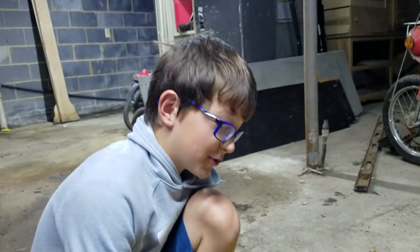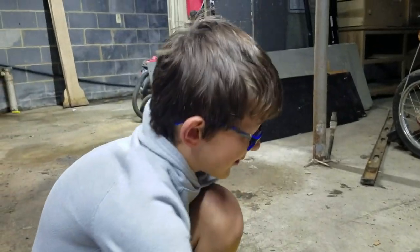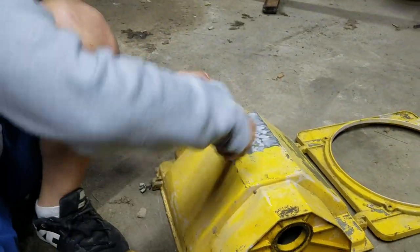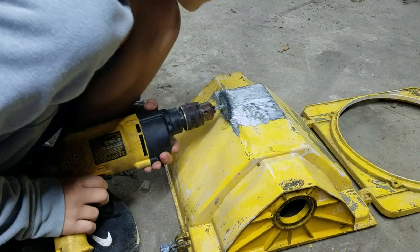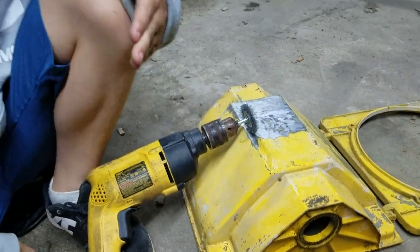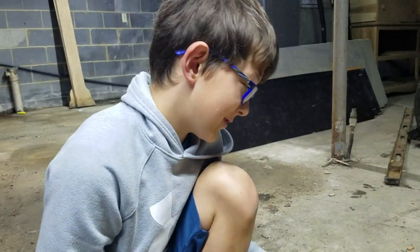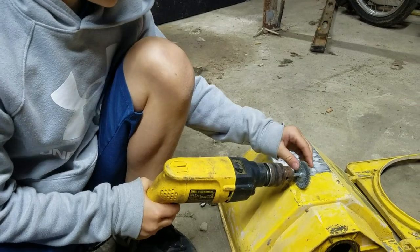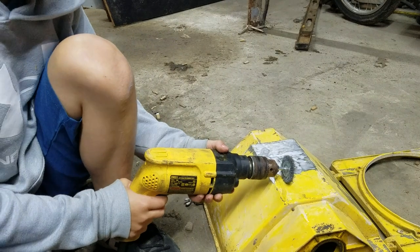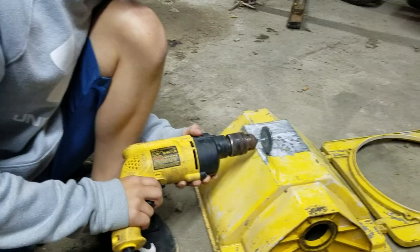Fun fact: these things are so strong — if you put your finger to it and barely even move it, you can scratch your whole finger up. Also, when you do this, you need to make sure that when you're moving it, these little things are hitting hard metal and they're going to fly off. So you need to keep your eyes protected and try to keep all your body parts away from this. Don't put your hand and arms here — I like to hold it sideways, it works better.